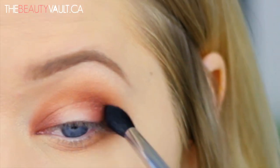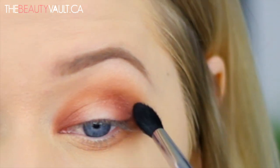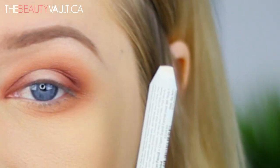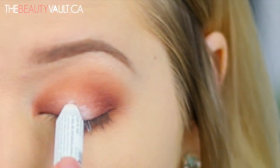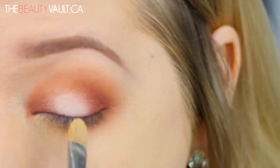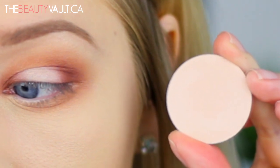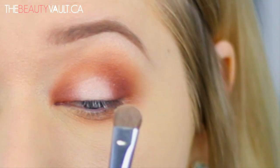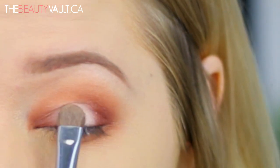For the center of the eyelid I am applying a bit of the NYX Jumbo Eye Pencil in Milk as a base, and I'm blending it out with a definer brush. Then I'm taking this eyeshadow by Suva Beauty in the shade Shanghai Nights and packing it over the jumbo eye pencil using a chubby dense eyeshadow brush. The jumbo eye pencil will adhere the shade to the eyelid a little bit better and make it pop because it's white, so I'm just doing some padding motions from side to side.